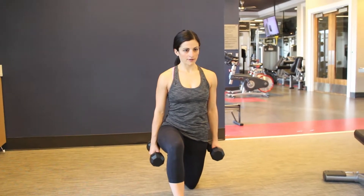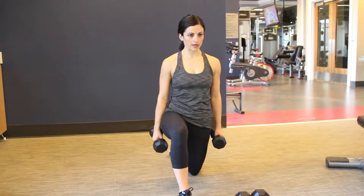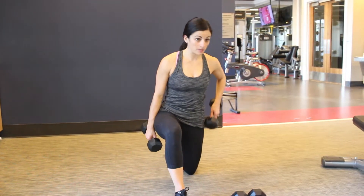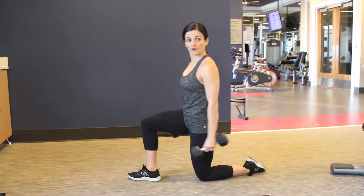You're going to take a half kneeling stance with one foot out in front — that's going to be directly underneath that knee. Your back knee is going to be directly underneath that hip. I'll show you from that side view.